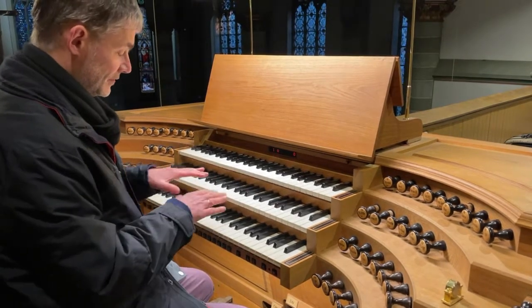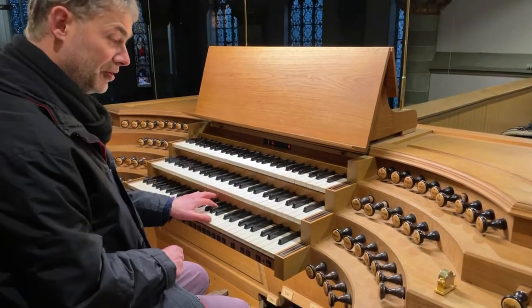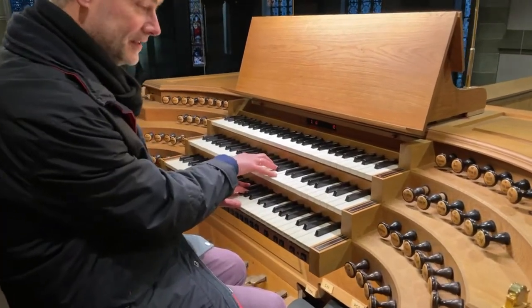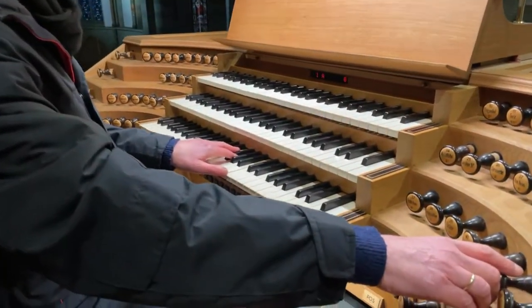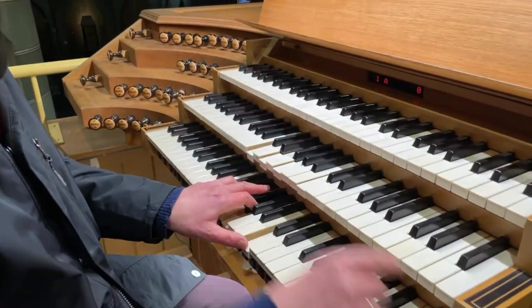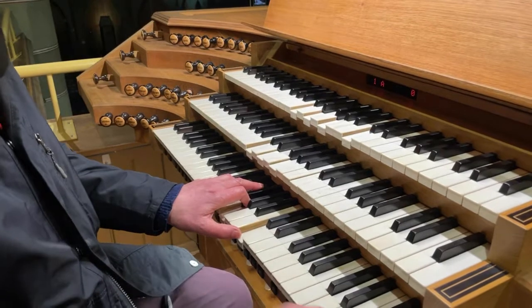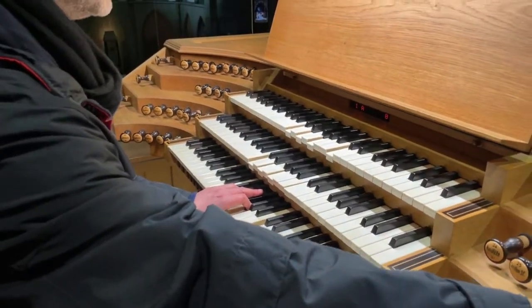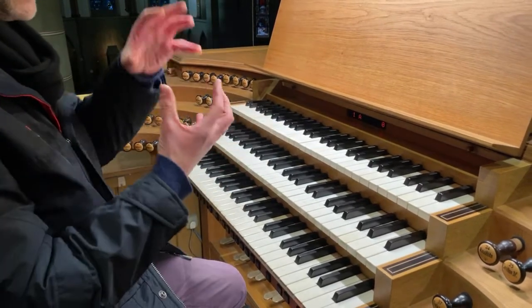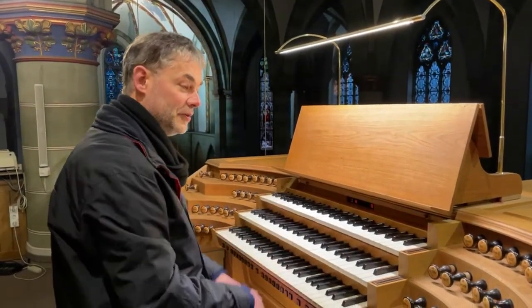You may have noticed earlier that the keys up above were also moving even though I was playing below. That's a wonderful invention. I play here on the lower manual, but I can couple the second manual to the first, pulling this coupler here, and then the colors of the second manual are added. Or even the third manual now. Or I can even pull a sub-coupler — the Subkoppel — and those sounds come in an octave lower. So the manuals are linked together, and one can operate the upper keyboard rows from the lower keyboard.